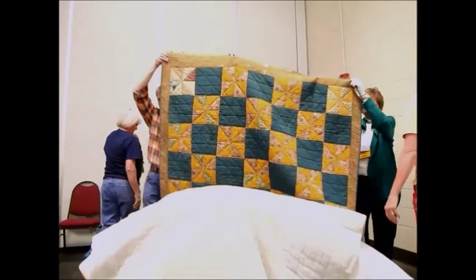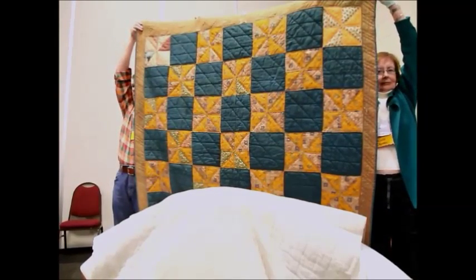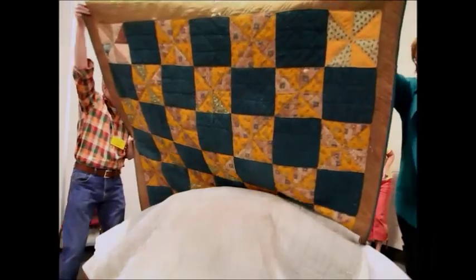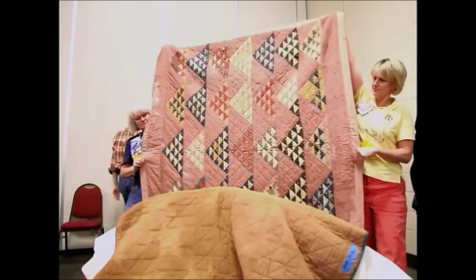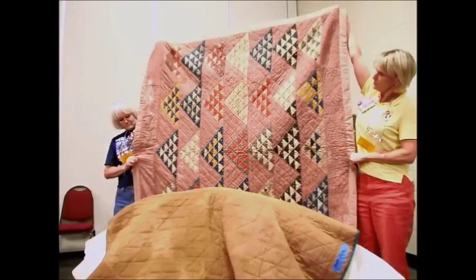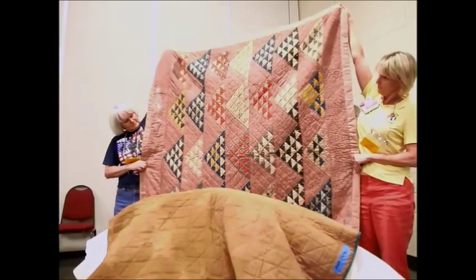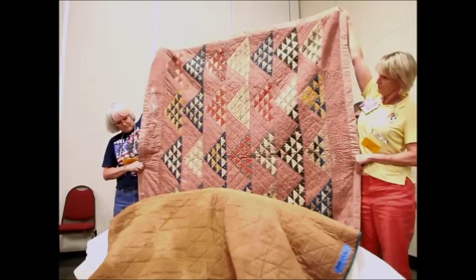This is another quilt from the late 1800s made by the same lady, and this is a windmill pattern. We also have a third quilt made by the same lady, and this one is a triangular triangle pattern — that was the best description I could find for it. This one also features, like many of them did, a feed sack backing.